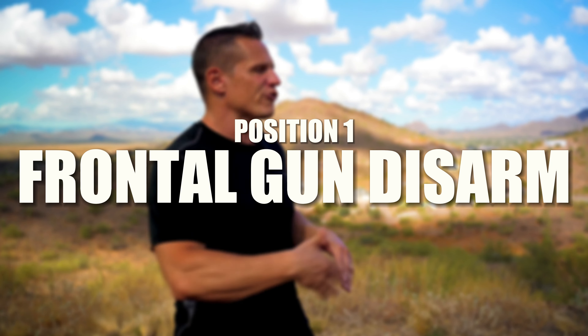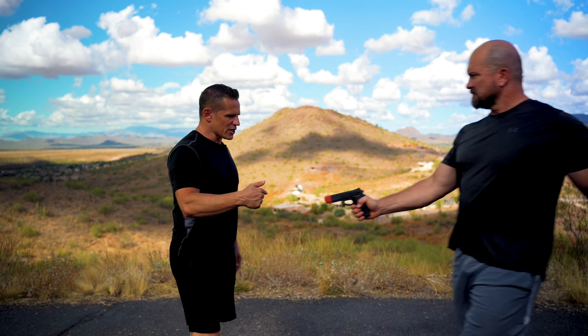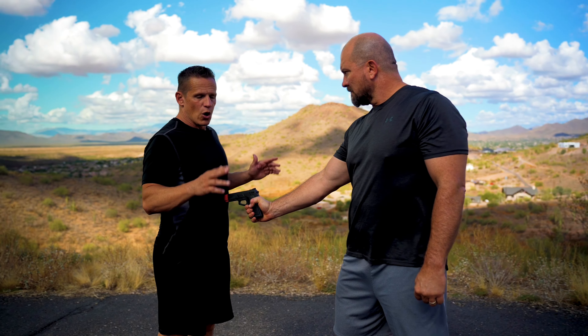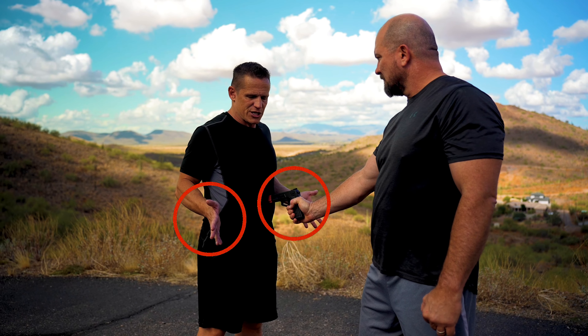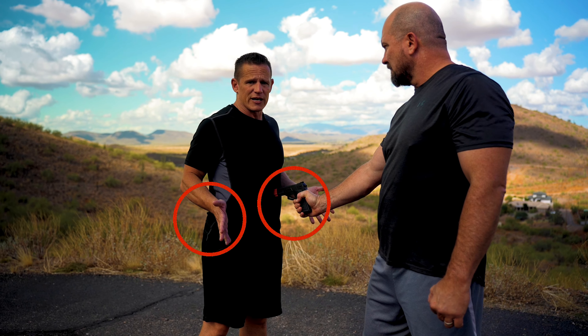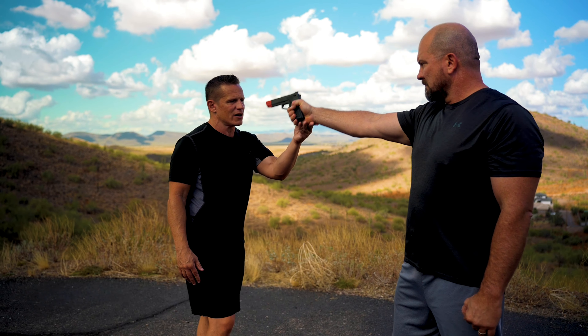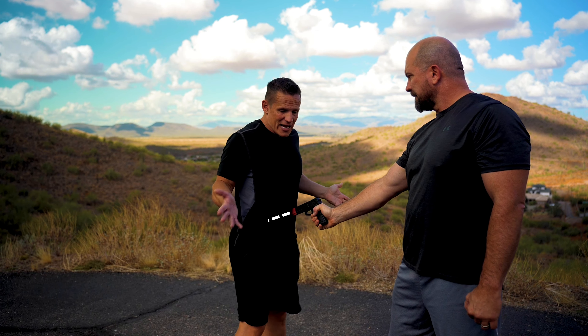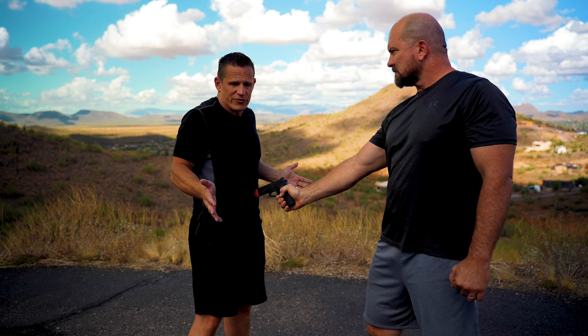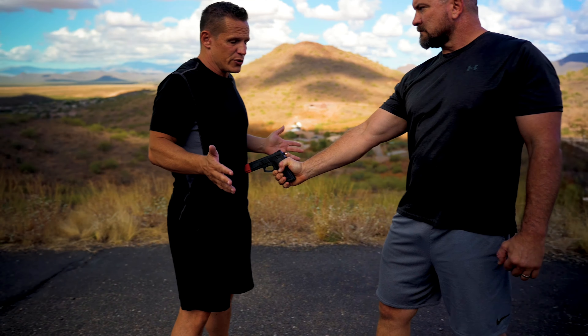We don't want to recreate the wheel each and every time. In the first position, we're going to handle a frontal gun disarm at belly level — the person is pointing it right at the belly button. We want to make sure our hands are always at the level the gun is at. If the gun is high, my hands are high; if it's low, my hands are low. I can still act passive, which is the first thing we want to do — act compliant to bring down the emotional intensity.